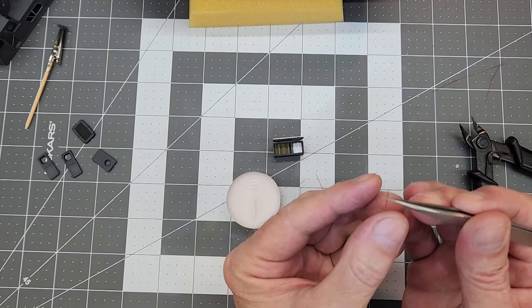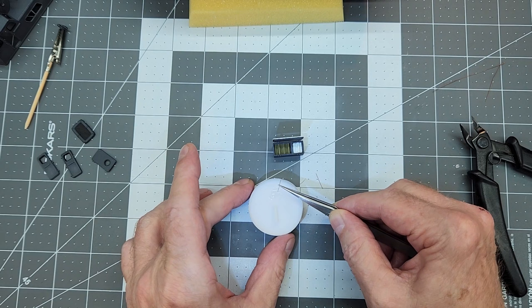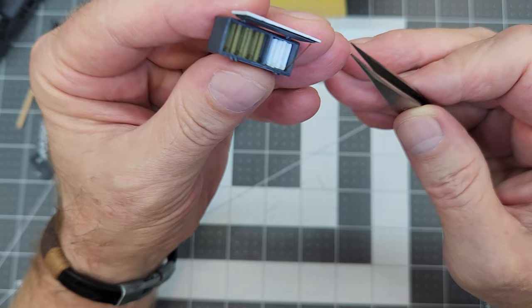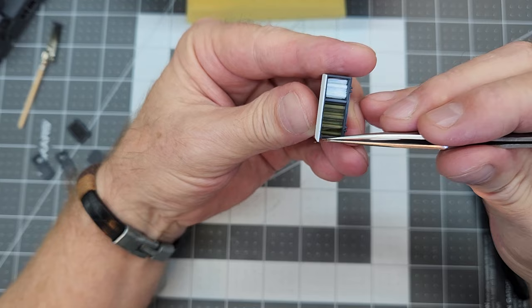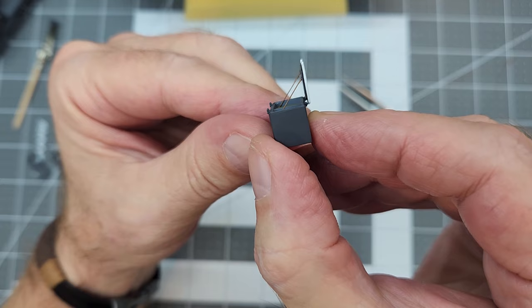We need to get our lid perpendicular to the top of our bin. It seems like there's something missing on the storage locker, so we're going to use that small wire we're also using for the handrails. We'll use two small pieces to serve as the stays for the lid on our munitions storage locker, because that lid just wouldn't stay in its upright position on the real thing without something to hold it up. Just a little CA glue — glue them into the corners and make sure they're both equal length so they attach at the same point on the lid.